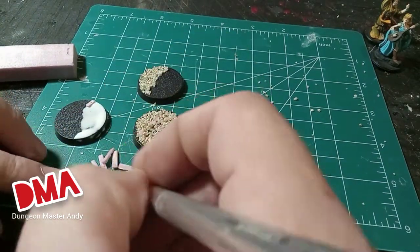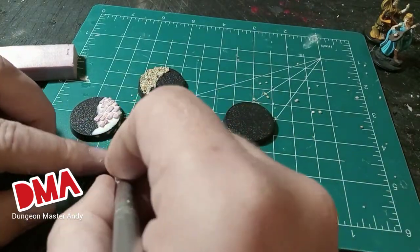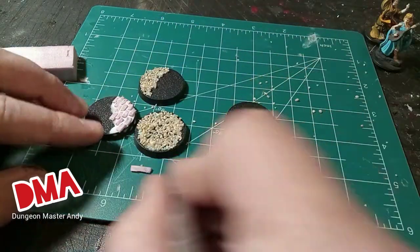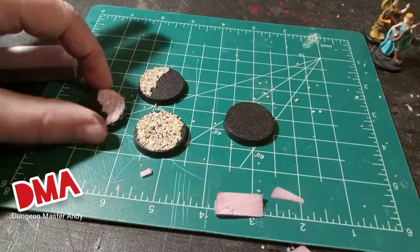If you don't have an exacto knife you can do the exact same thing with toothpicks. You can do these brick formations in all kinds of patterns. If you cut them a little rounder you can even make them look like cobblestone. Now that's a good looking base right there.